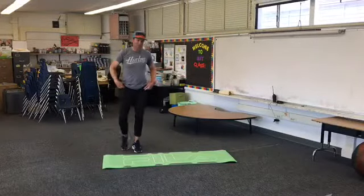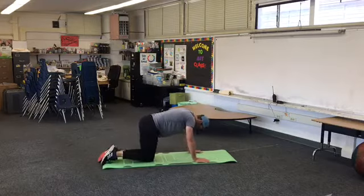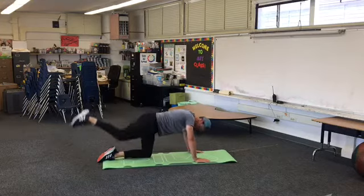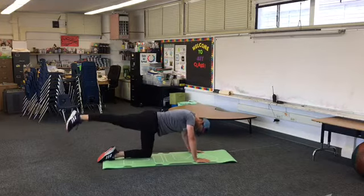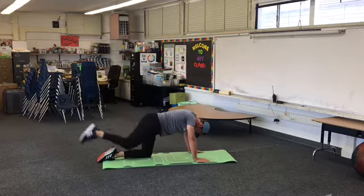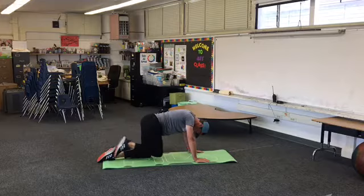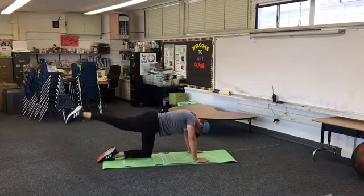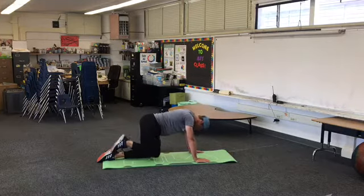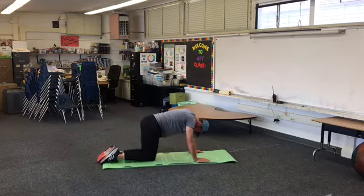First exercise: some leg swings. I'm going to go down on all fours, take one leg and just swing it like this, nice and easy. Get about 20 of those in. You go out to full extension. Switch it — other leg.